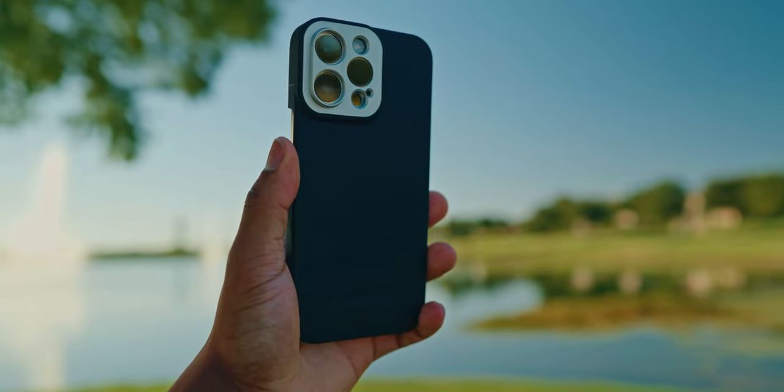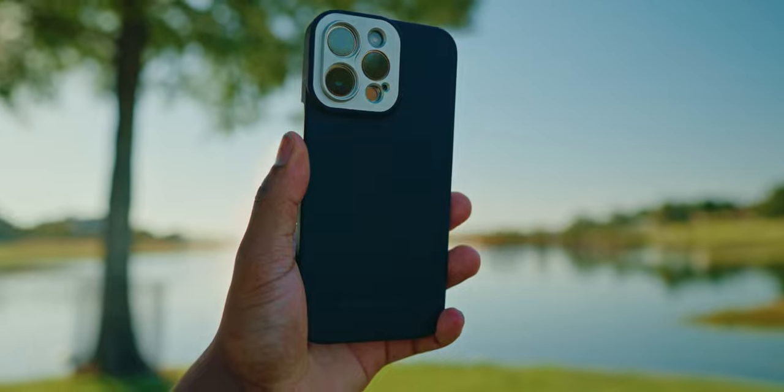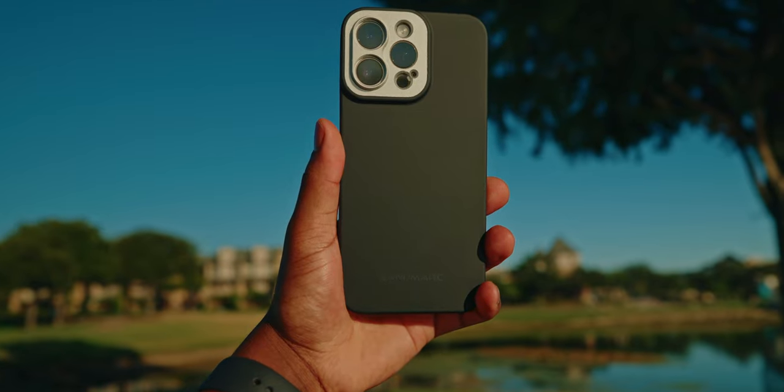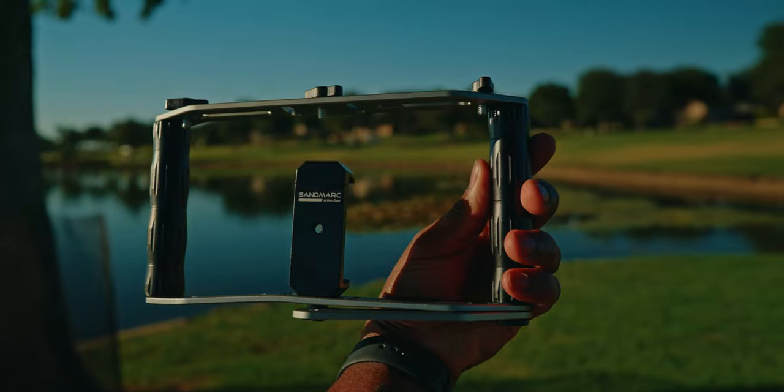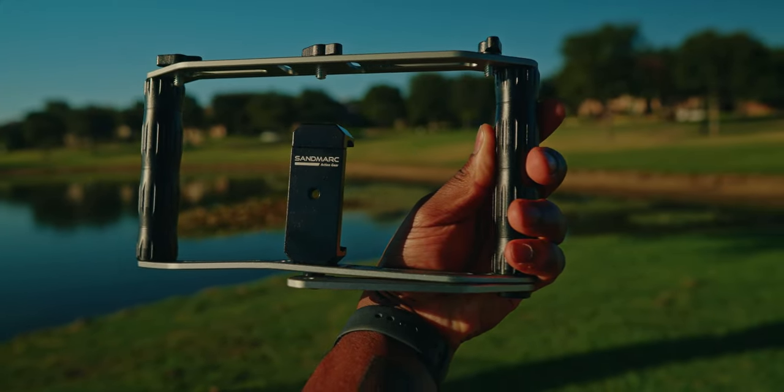Heading back to the studio now for my final thoughts. This video is not sponsored — they did send me these products for free. I like the case itself that goes on the iPhone, but my phone was wiggling around in it while shooting, which makes me nervous about it falling and breaking. As for the cage — I feel like it's terrible. I've definitely seen people make better cages than that.